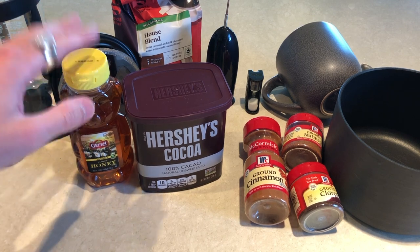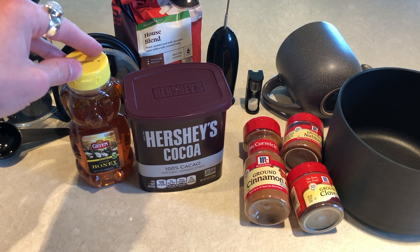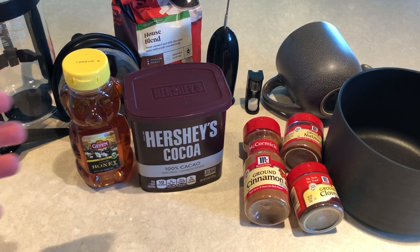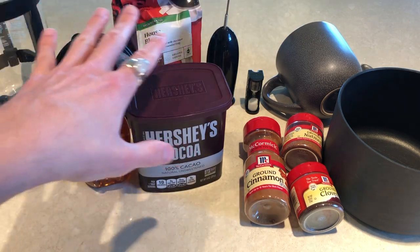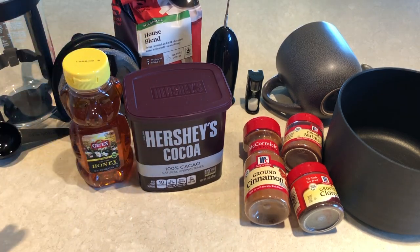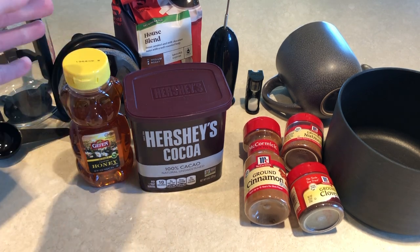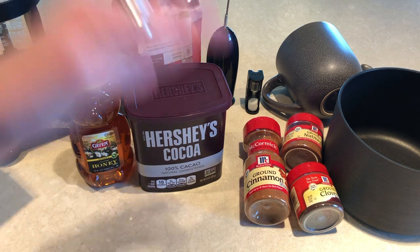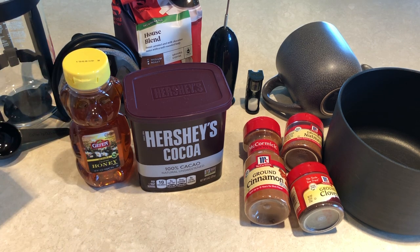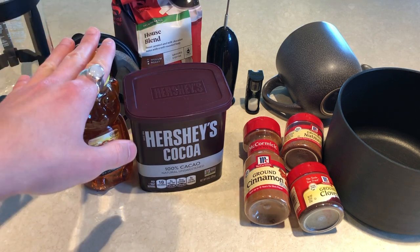All right everybody, so we're over at the counter. I've pulled out all of the various ingredients and supplies that I'm going to be using in this autumnal grounding and warming spell slash recipe. I'm going to take you through why I add them and what they are. Likewise, I think you could substitute a lot of these ingredients — take some out if you're not a fan, add some in that you might like, and I'll offer some suggestions for alternatives.